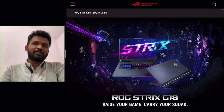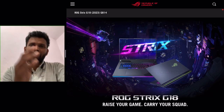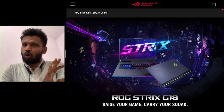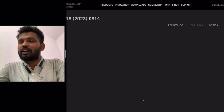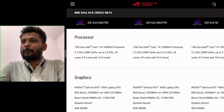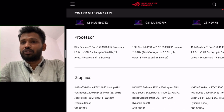Now I'm going to cover those specifications which are unique. Usually in a particular series there are a lot of variants, and the lower-end variants have a little downgrade — not in terms of CPU or GPU, but in terms of battery or screen. But here, if you look at the RTX 4050 variant, that's a kind of unique thing.